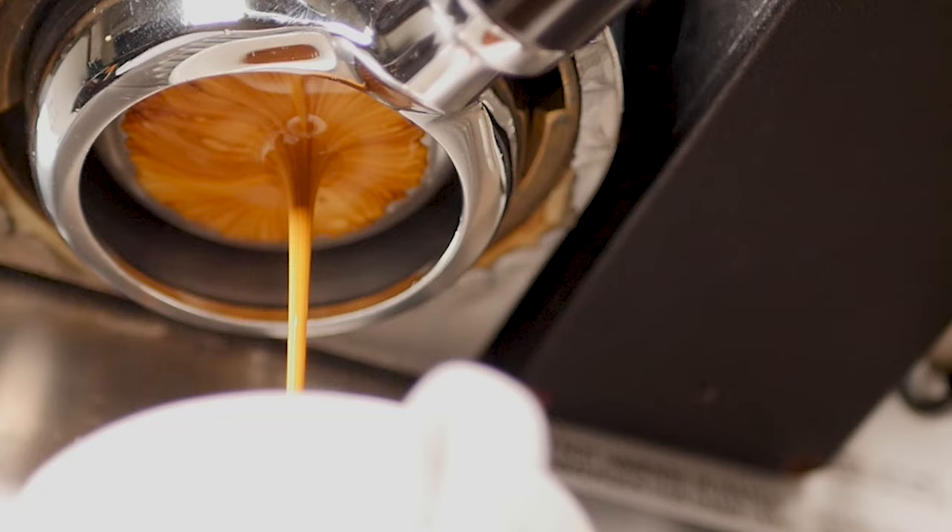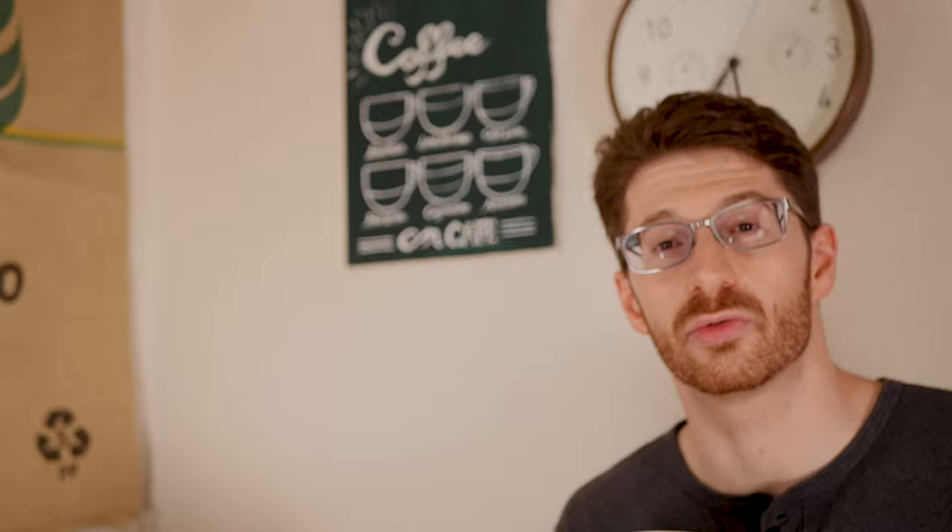This is the first extraction with the distribution tool and the tamper, so I'm going to see how it tastes. This shot with the distribution tool and the tamp was really good, so I'm going to try it now with the tool by itself and see if it can pull a really nice shot without the use of the tamp for compression.